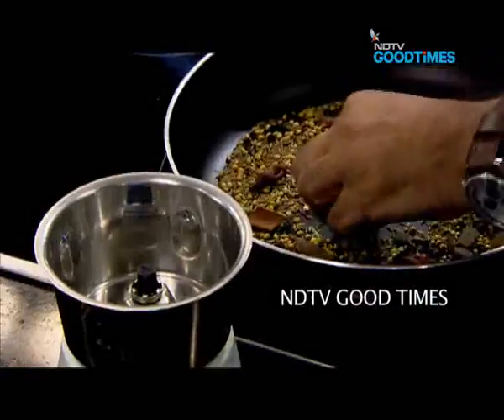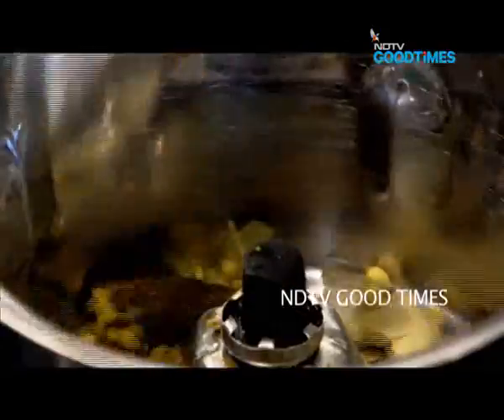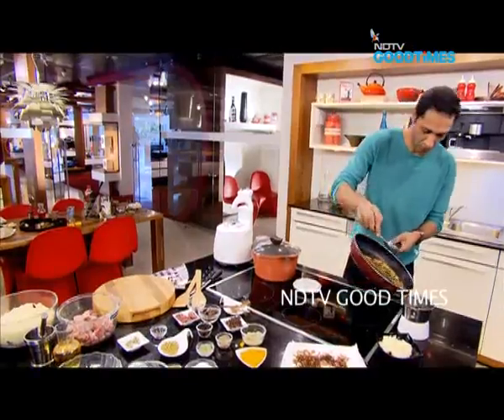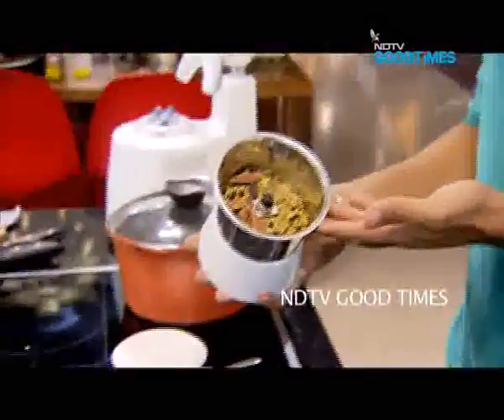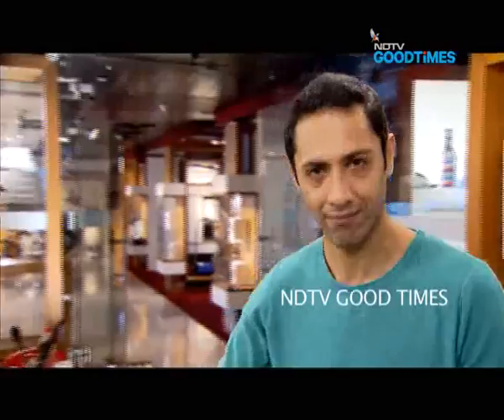Spices are done — let's transfer them to a masala grinder. All of those beautiful spices are in the masala grinder now. Time to make the masala.